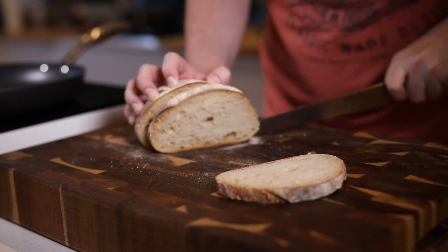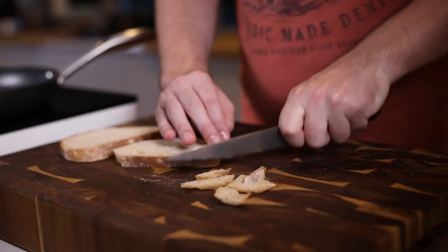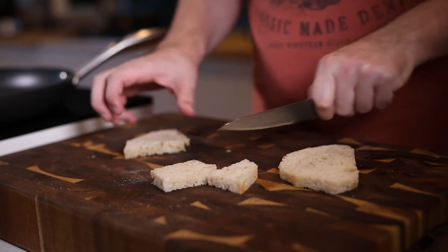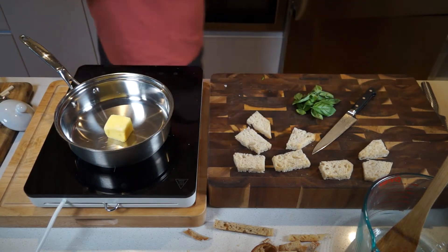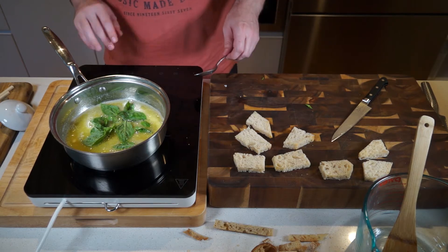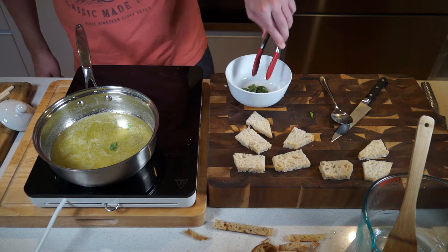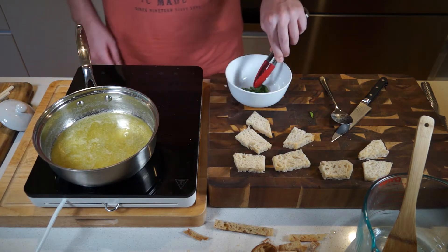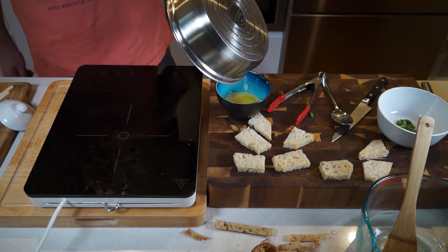Get your bread — a nice sourdough — slice it, take the crust off, then halve it and quarter it into nice little uneven bits. We're going to fry those off in a minute in some basil butter. Here's how you make that: get the butter in a pan, get it sizzling, turn the heat off, get the basil in, give it a stir, let that infuse for about five minutes, then remove the basil. We're going to put that into the romesco sauce in a minute. Pour that butter into a little bowl and put it to one side.